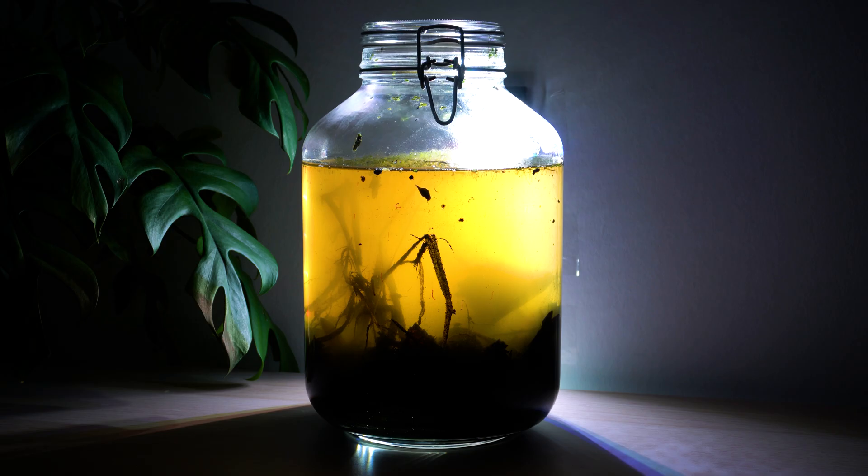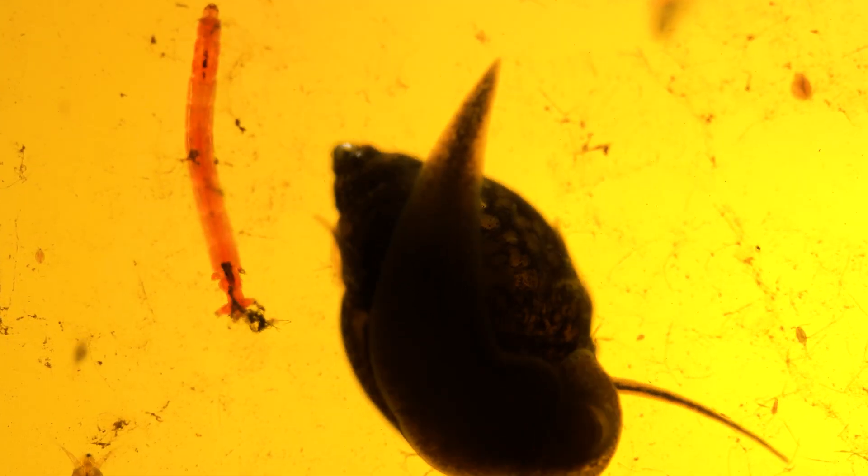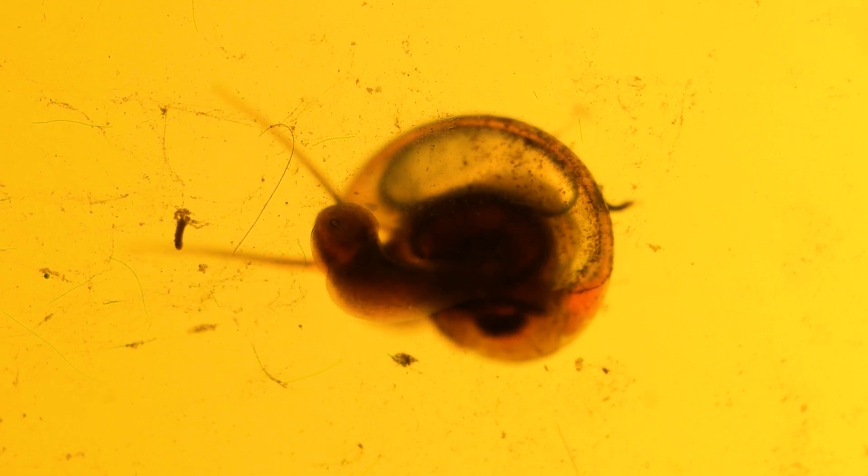It has been 24 hours since we sealed the jar. Most of the detritus has settled. The water is still a bit murky — this is similar to a blackwater aquarium, where leaves, twigs, and other plant matter spread tannins throughout, giving it this brownish color.